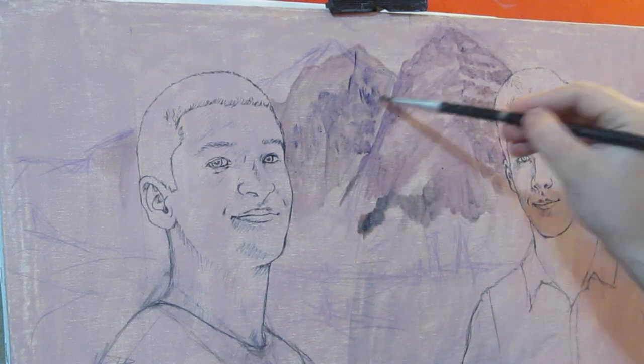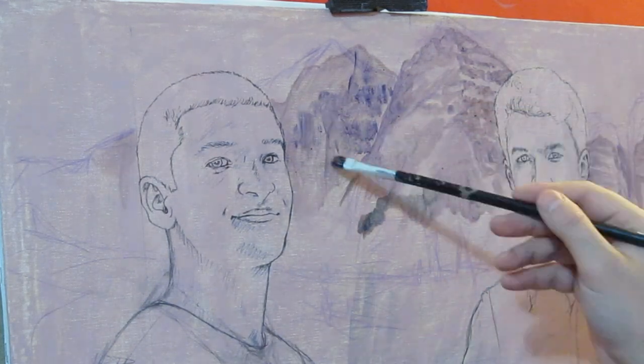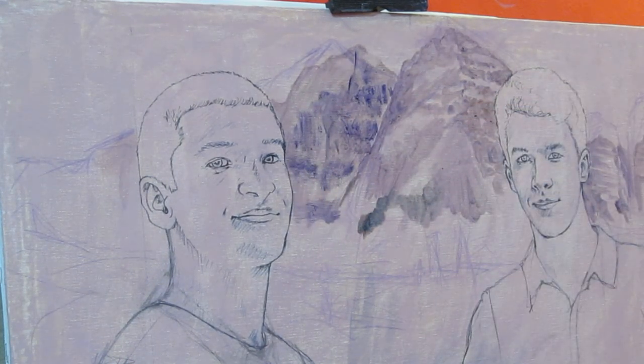I would be happy to answer any questions about the technique I used to paint my artwork. Just drop me a line.